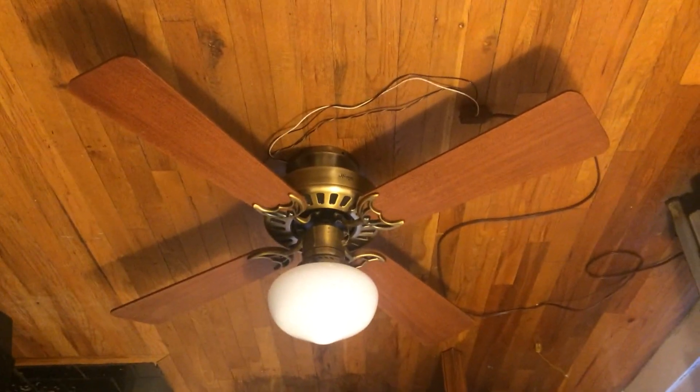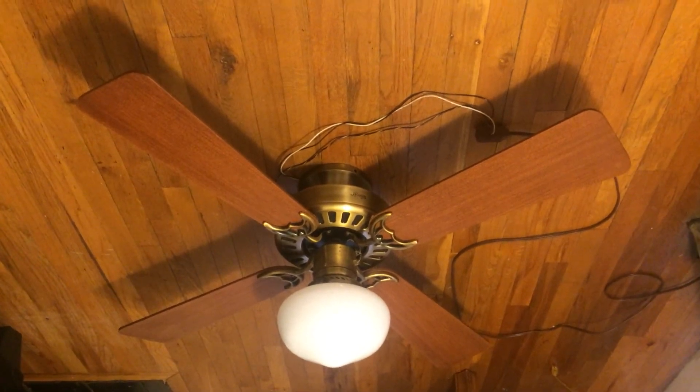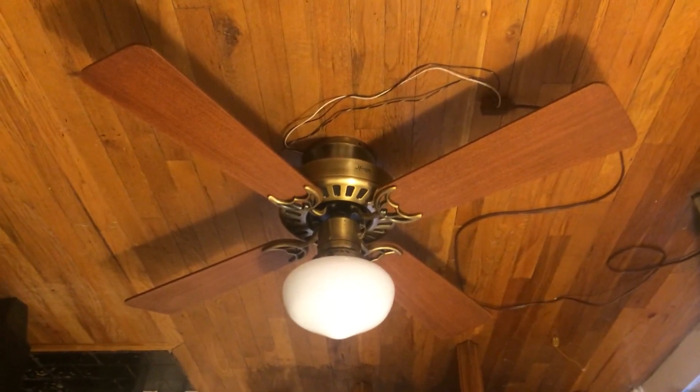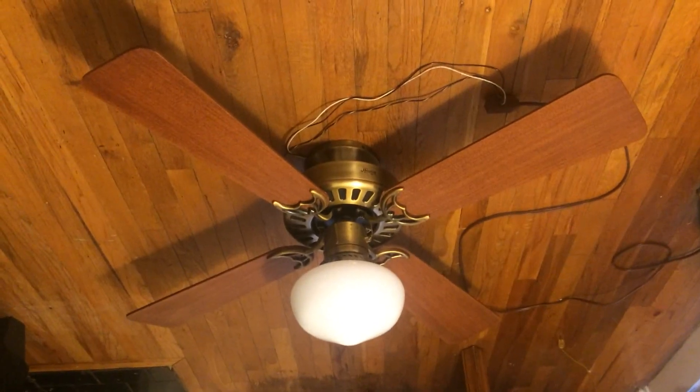Hey guys, here's my Hunter Silent Breeze and I'm showing it with a Schoolhouse light kit on it. I got the fan from Mark Wilson and the light I just got in the other day from fan collector RJ Hayden.